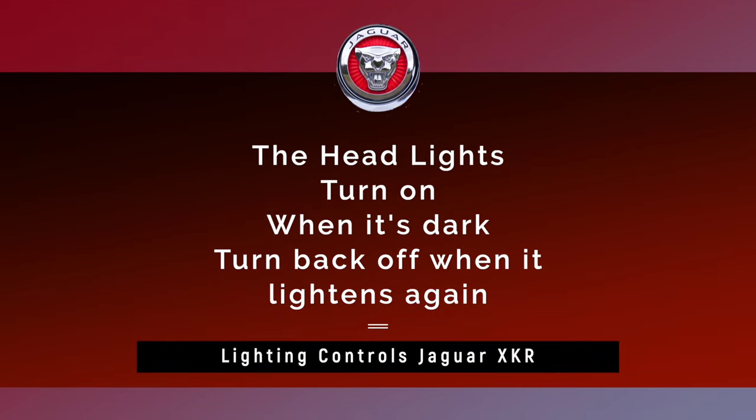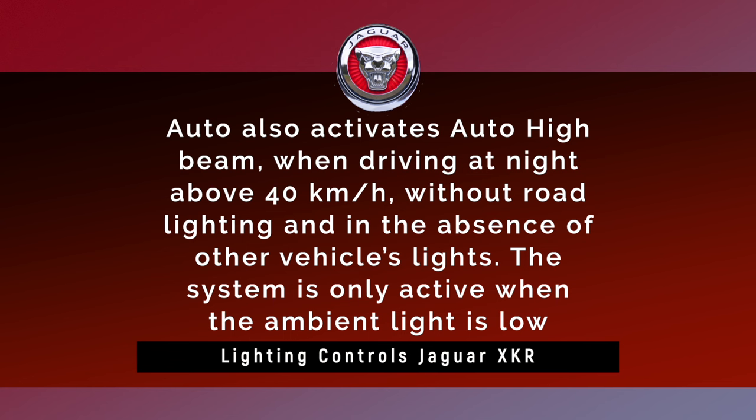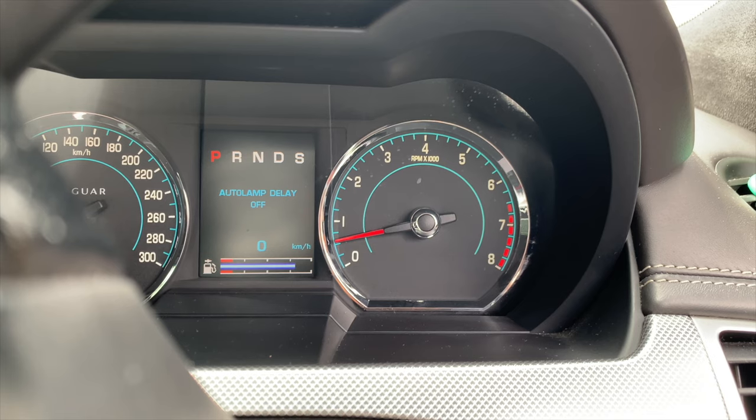To review: when you select the Auto setting, the headlights turn on when it's dark and turn off when the ambient light brightens — for example, when entering an underground parking station, entering a tunnel, or while driving in the evening as the light dims. Auto High Beam activates when driving at night above 40 kilometers per hour without road lighting and in the absence of other vehicles' lights, and is only active when ambient light is low. Auto also activates windscreen wiper detection when wipers have been active for more than 20 seconds, turning lights on automatically as a safety measure in heavy rain. Auto turns off the headlights immediately after the ignition is turned off.